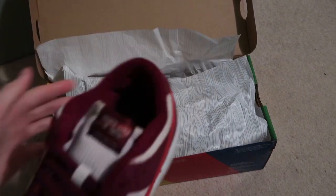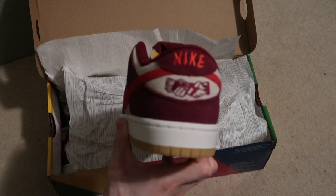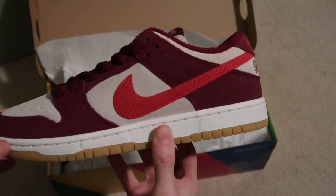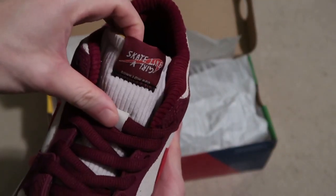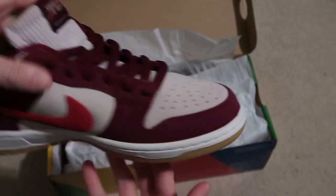There you have it — Skate Like a Girl's super fire shoe. Look at that Nike — got that corduroy, got the rough suede, Skate Like a Girl, swish backwards, corduroy tongue.